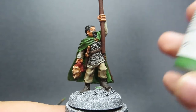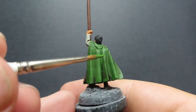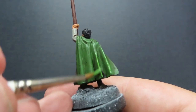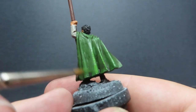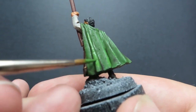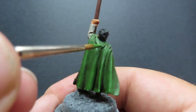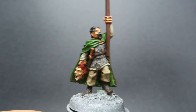Once we have that complete, we're going to come back in with some bright green from Vallejo to carry on with our cloak. We want to add in that pop of color since it's a nice big prominent area on our miniature. We've got very nice flows and folds into the cloak itself, so it's going to be easy to pick out the high points. You can see I'm running my brush along the edges so I can get a nice smooth line, making it look like the light is shining off those places.